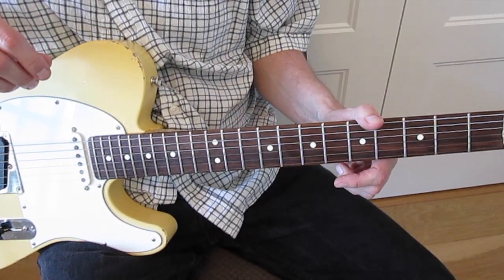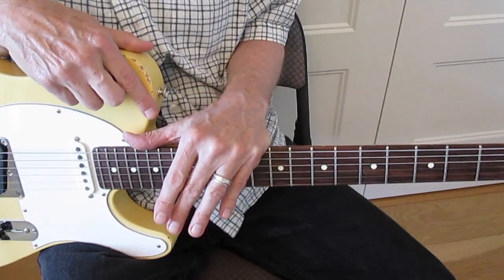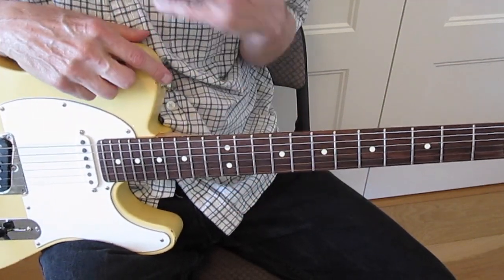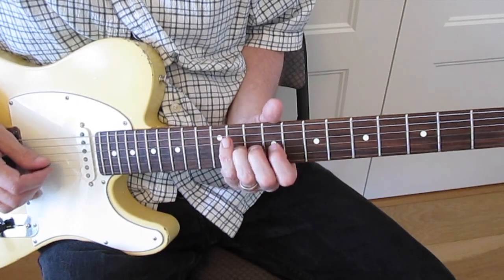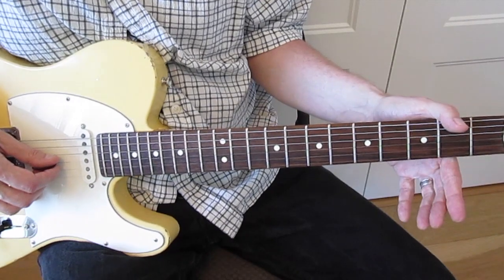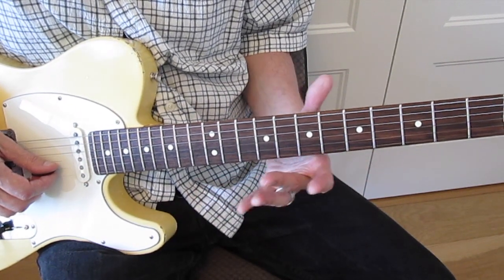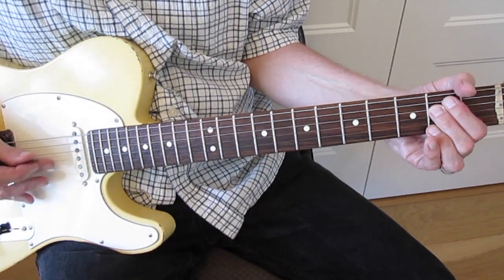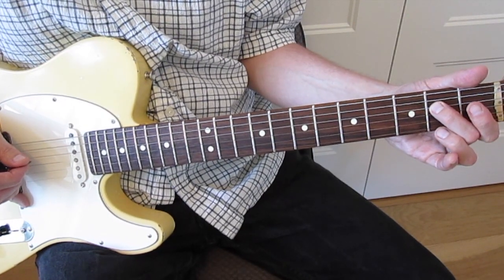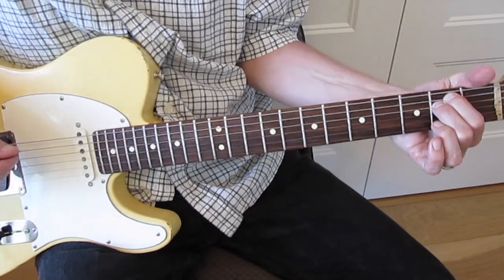Let's look at the intro solo. We're in the key of E minor, which is the E minor scale - same as your G major scale because E minor is the relative minor in the key of G. He's almost just going up and down the 3rd string playing that scale, using the 2nd string a few times but almost everything's on the 3rd string. The song starts on an E minor chord, so he's playing this kind of quiet stuff, hammering from the D to the E, then playing the B note.